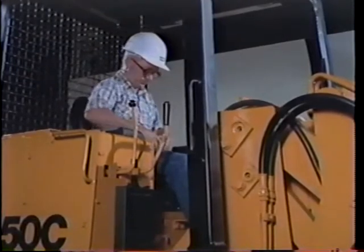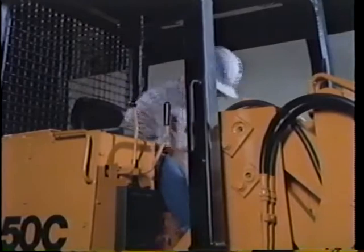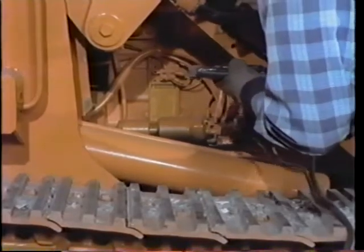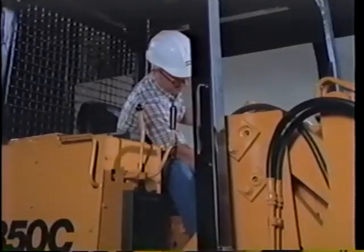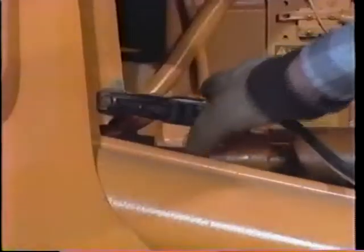Jump-starting a machine is a two-person job. This is the safe sequence: you sit in the operator's seat and engage the parking brake. A second person then attaches the positive jumper cable to the starter motor solenoid, the negative cable to a good ground on the frame. From the operator's seat, you start the engine. Then the second person can disconnect the jumper cables, negative first. If this procedure is not followed, the machine could move out of control and serious injury could result.